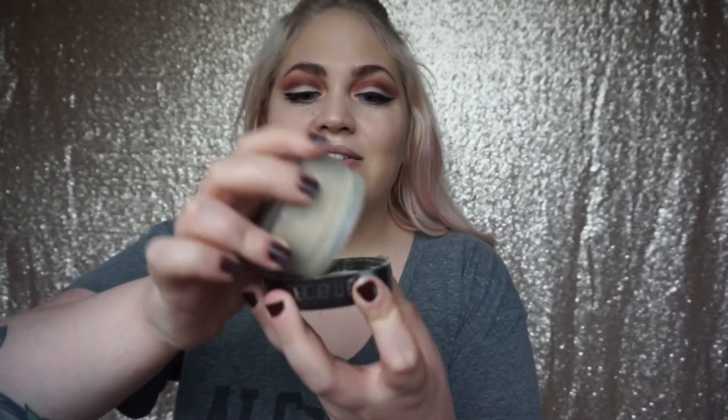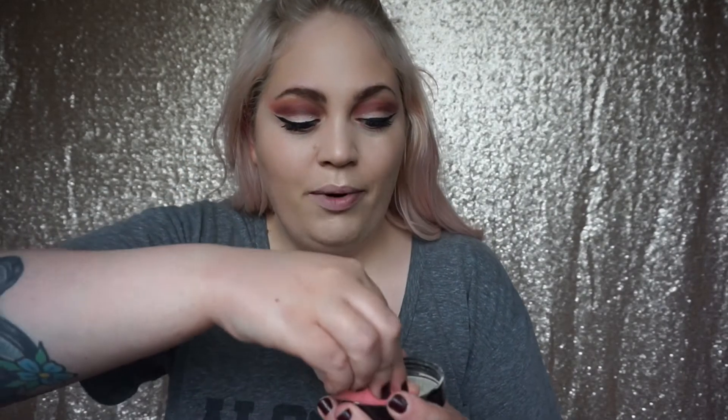Now I look like a ghost! I'm going to pop a little bit of Laura Mercier powder into the lid, and using the same triangular part of the beauty blender I used to apply concealer, I'm just going to set the under eyes.